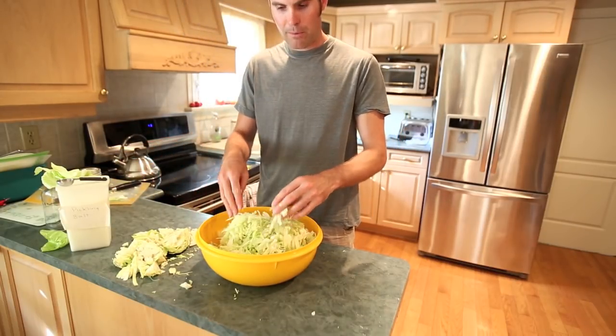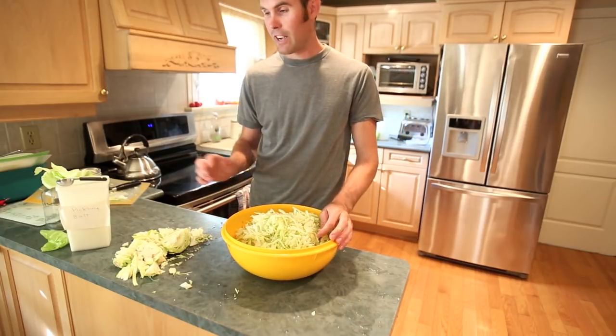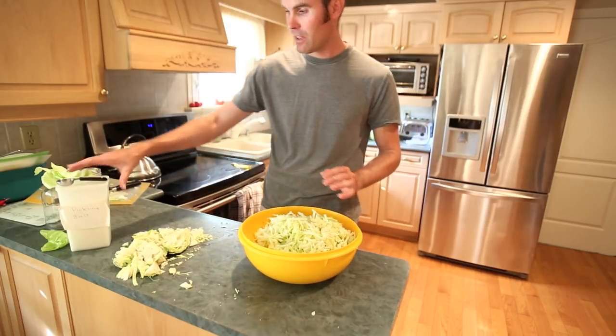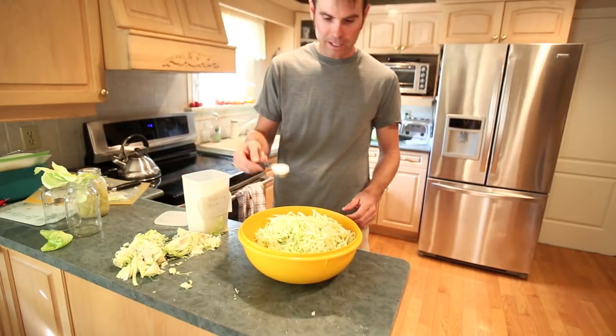That's normally about the amount I do. Last time I made this, I used way too much salt and it was way too salty — I couldn't even eat it and had to throw it out. So the recipe I've figured out now is basically one tablespoon of pickling salt.